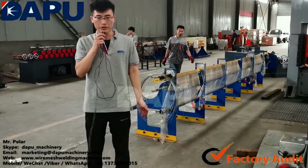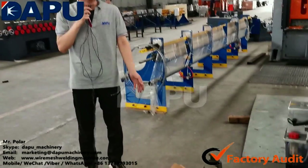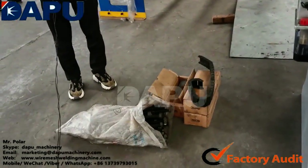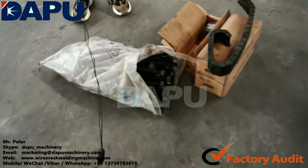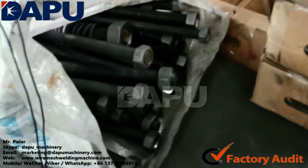We will also provide all the main complete machine parts, for example the bolts and the ground screws. In this way, when you receive the machine, you can install and start it up directly.